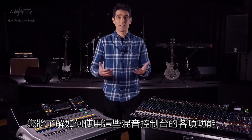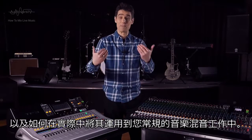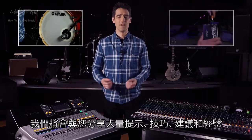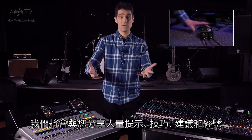You will learn how to use each feature of these mixing consoles, and how to apply them practically to your regular music mixing jobs. We have lots of tips, tricks, advice, and experience to share with you.